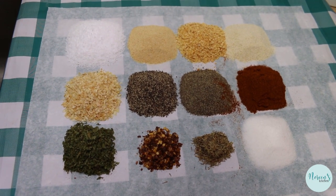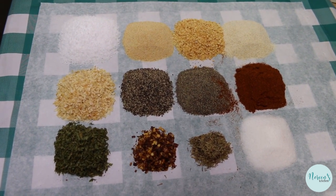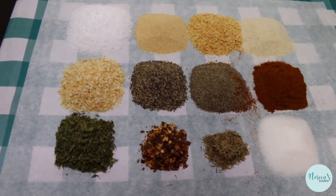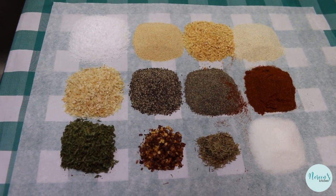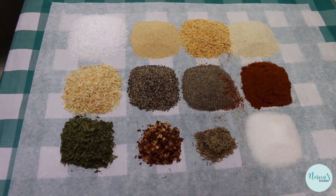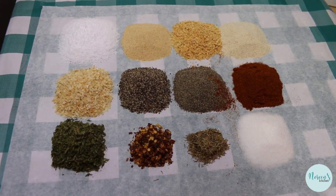Today we're going to put together an all-purpose zesty garlic pepper seasoning. I have a particular brand that I've been using for a long time, but I decided to make one for you — this is a really great opportunity to clean out and rotate your spices off your spice rack, get fresh ones, and use this up.